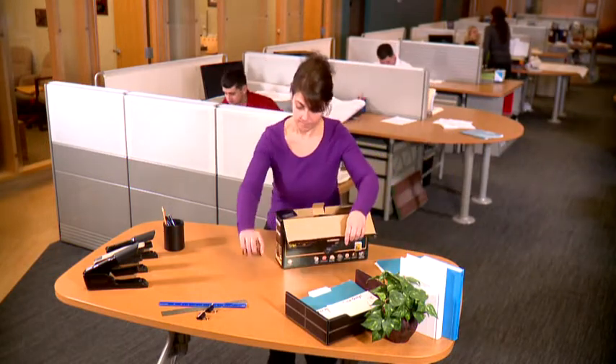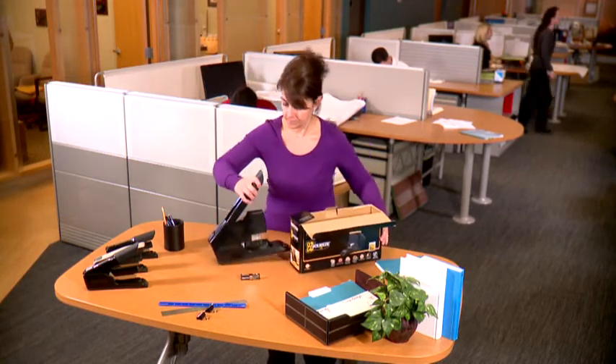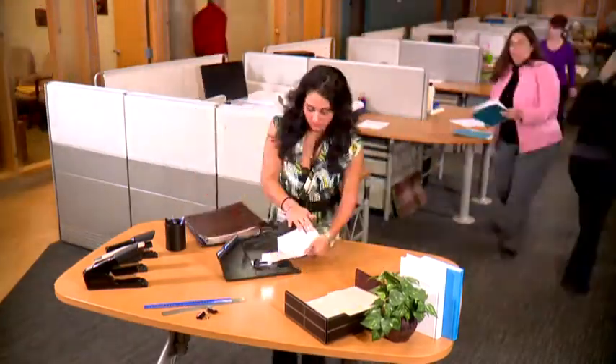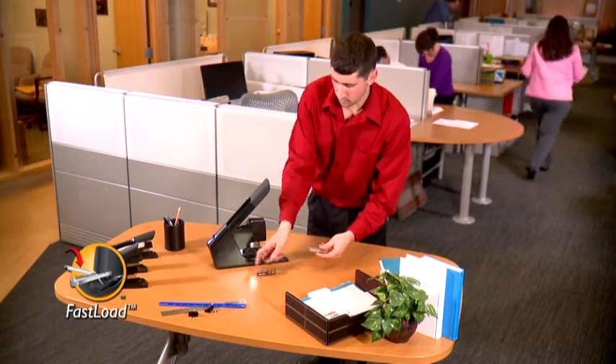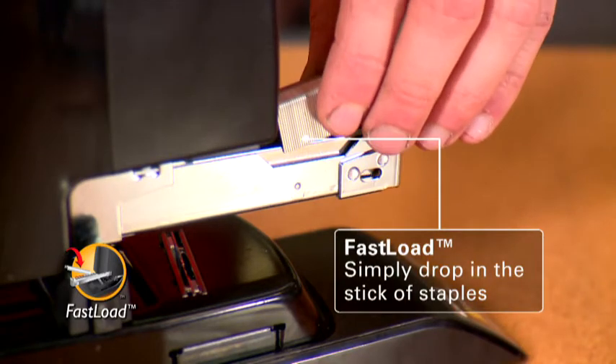Did you see the new Easy Squeeze stapler we have in the office? Yeah, it's loaded with so many different features — it really makes my job easier. I like the fast load capability. All I have to do is press one button, the staple magazine ejects automatically, and then I just have to drop in the staples.